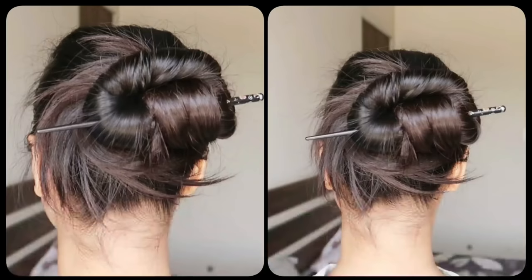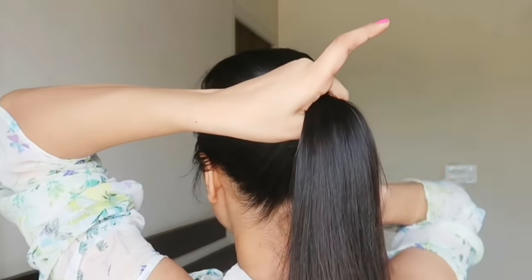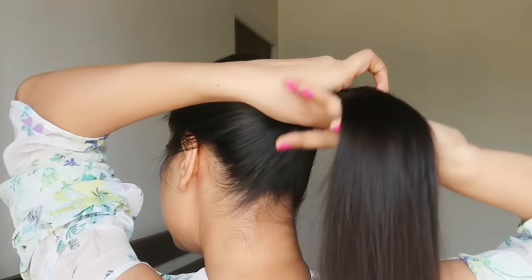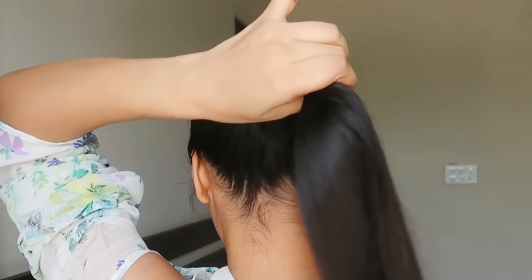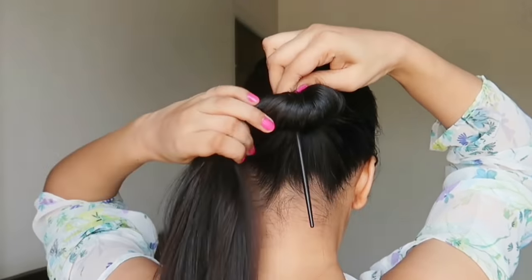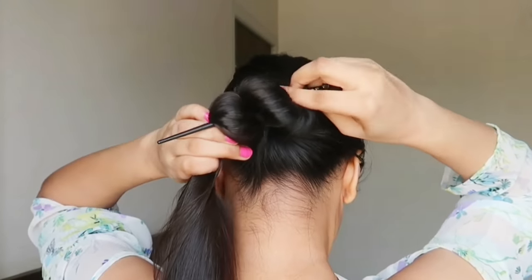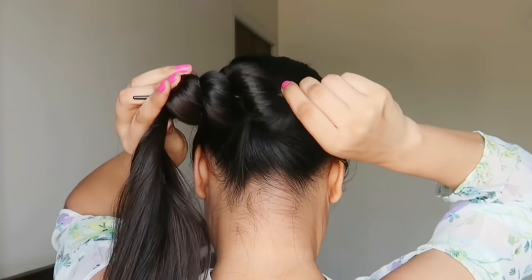Let's start the third hairstyle. For this, instead of a high ponytail, I will keep my hair at medium height. After gathering it at medium height, I am twisting my hair. Twist it one time, then add the fourth strand, then the third one, fold it to the other side, then fold it back and slide it back.